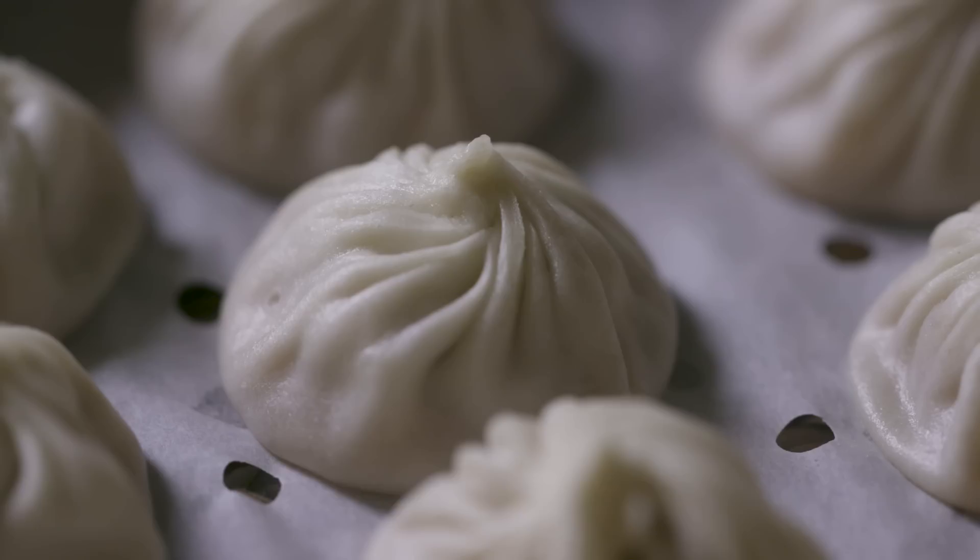If you're eating it for the first time, it's really special — when you bite into it, you get an explosion of flavors from the soup that bursts out in your mouth. It's just a truly unique experience.